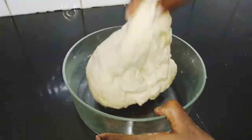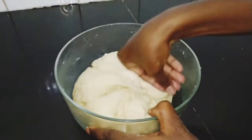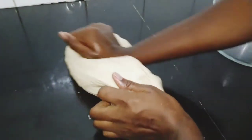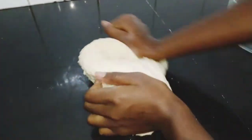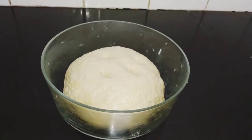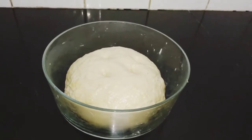Our dough is at this consistency. We will knead it for approximately five minutes on a flat surface, just kneading it while pulling it. We do this to help the gluten expand. Our dough is ready.